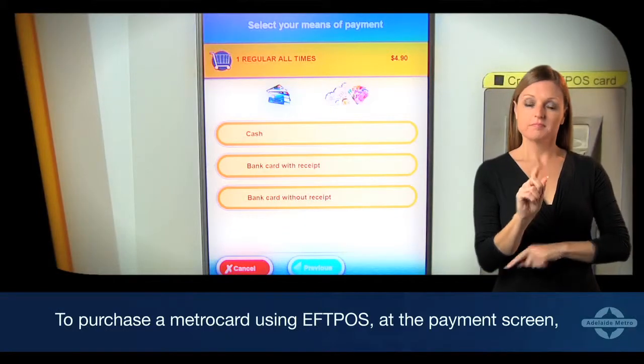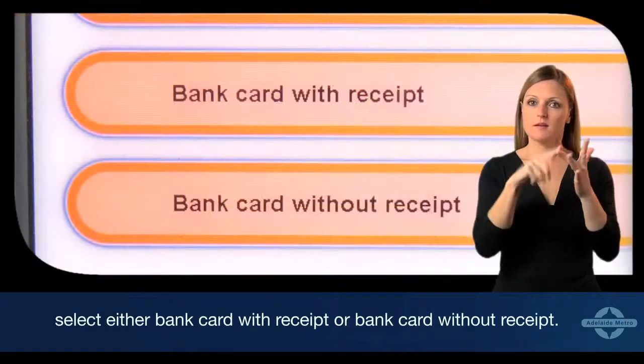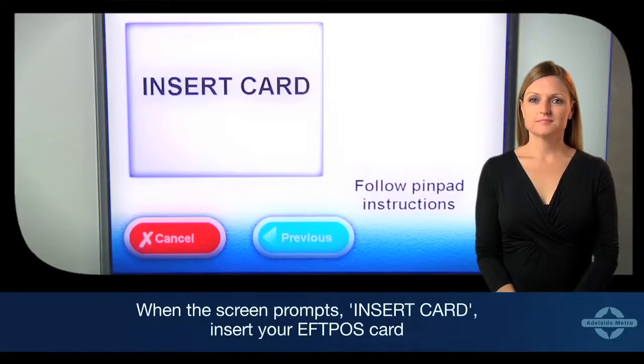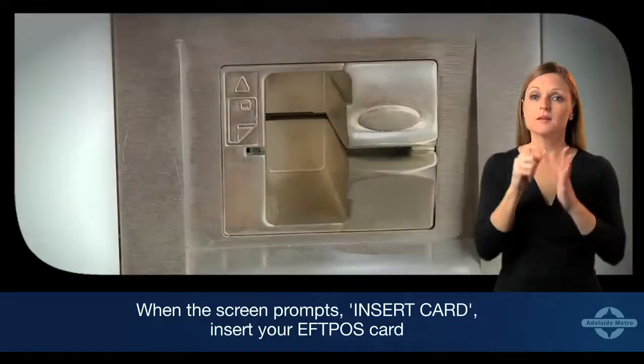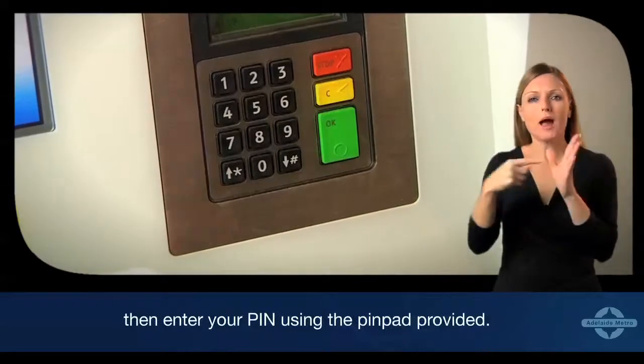To buy a MetroCard using EFTPOS, at the payment screen select either 'Bank Card with Receipt' or 'Bank Card without Receipt'. When the screen prompts, insert your EFTPOS card, then enter your PIN using the PIN pad provided.